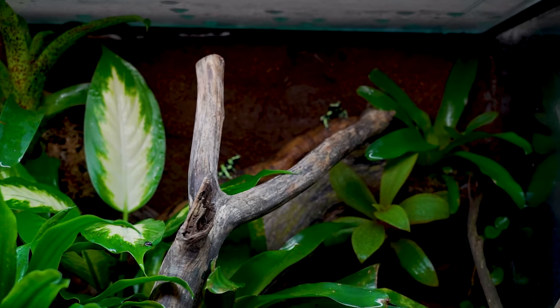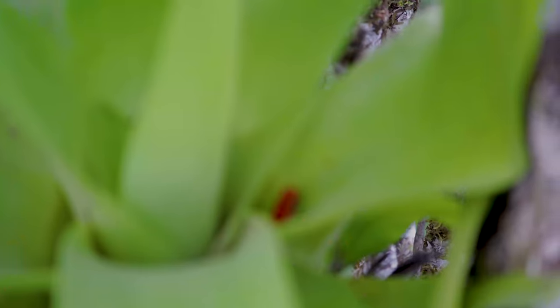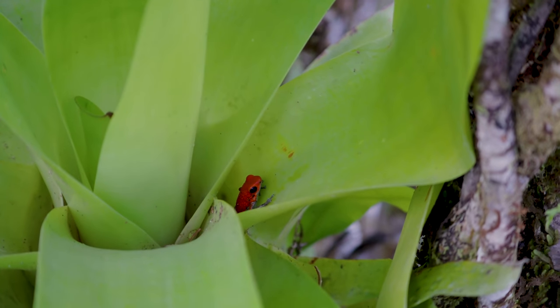Bromeliads like it really hot and really humid, which is how they can actually sustain themselves when they're not rooted in soil — you're going to have moss around the base, something like that. Either way, bromeliads are not only one of the most beautiful plants in my opinion, but they're one of the best and easiest options to care for.